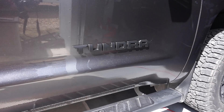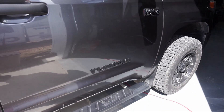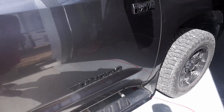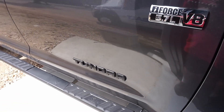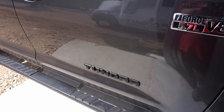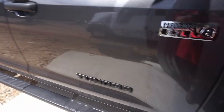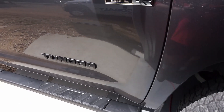New emblems are on — not too hard to do, nice and simple. It's a cosmetic upgrade if you want to call it that, not expensive — 25 bucks on Amazon for the pair of door Tundra emblems. You can get the whole set that includes the door emblems and the SR5 emblem for about 50 bucks.